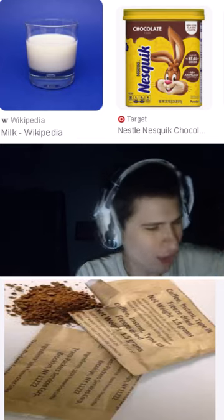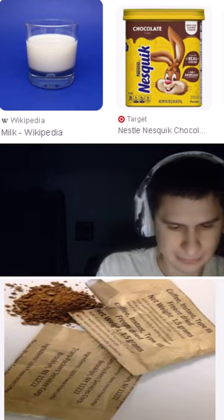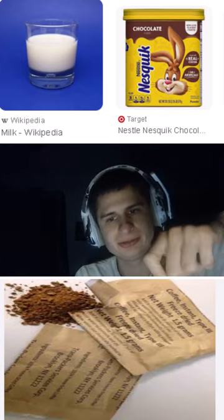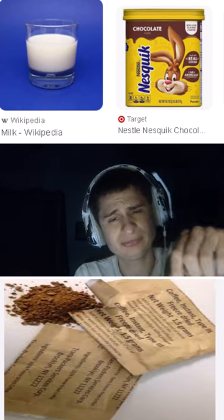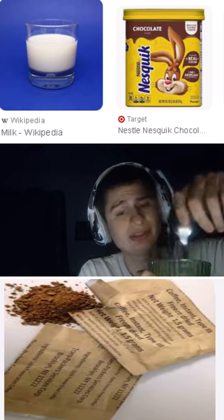Oh ho ho! All right, we have a spoon. We are going to do amazing. Some cream, the cream stuff you add on here — like some syrup would be good, right?